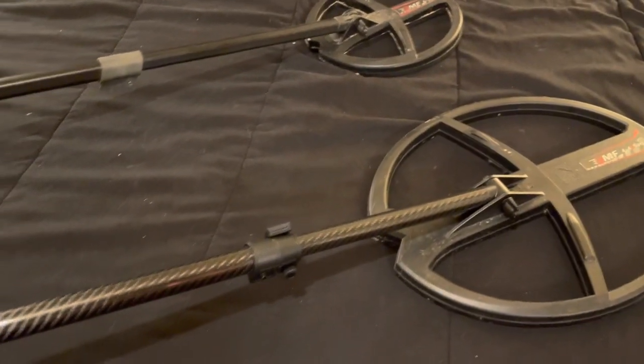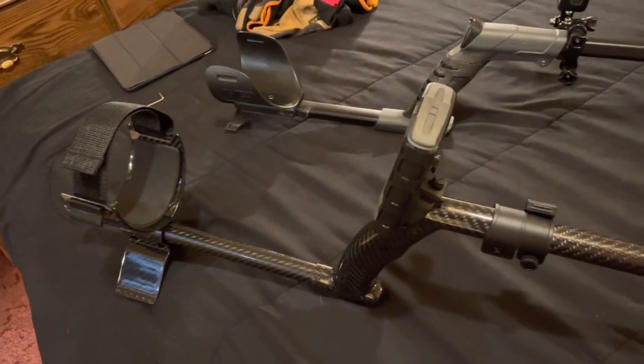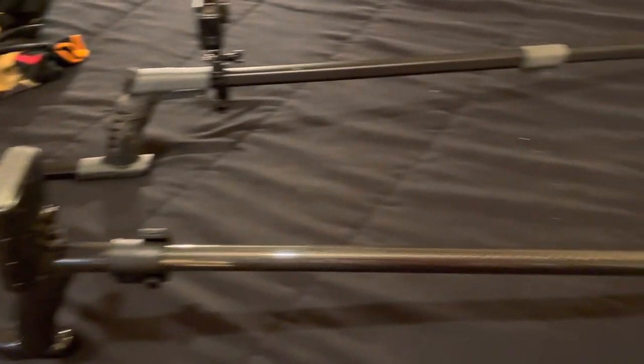This is just like a work of art, you know, it really is. I'll have to take it out and see how it does in the field.